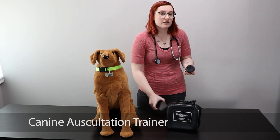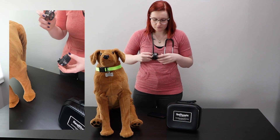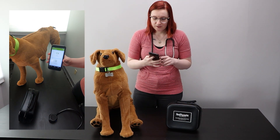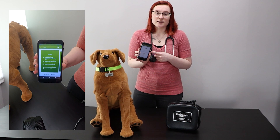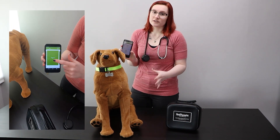Now if you want to auscultate for a sound, all you have to do is power on the stethoscope attachment, attach it to your stethoscope, open up the K9 Auscultation Trainer app and select which mode you want to work in. In practice mode, students can pick which sound they want to listen to, and they'll see a diagram which shows them where they need to place the stethoscope on the trainer to hear that sound.